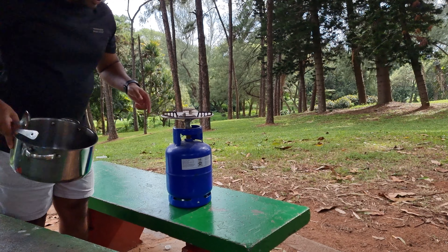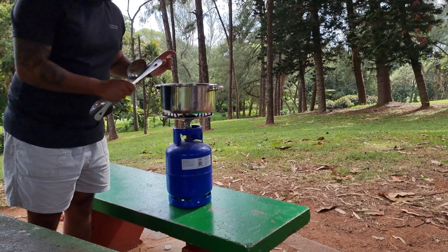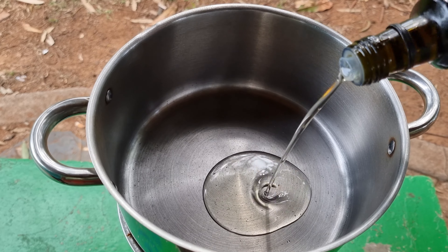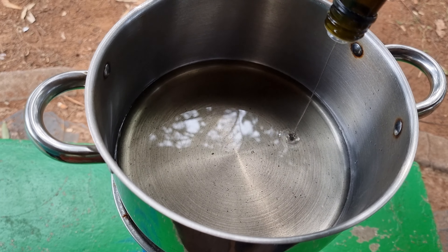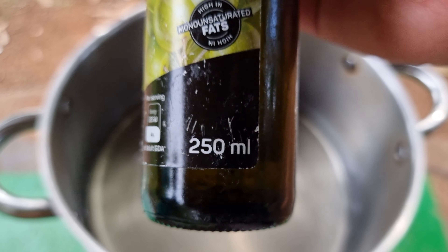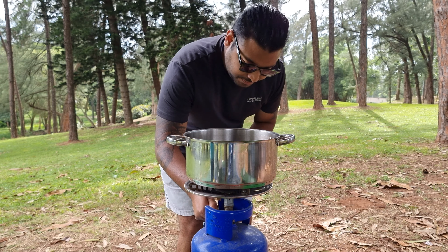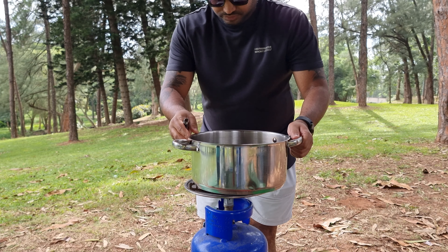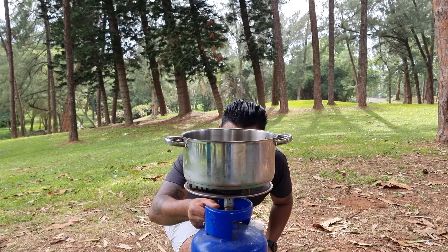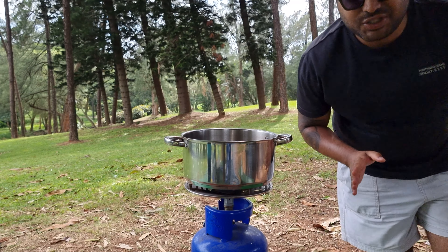I have my gas stove ready and my pot, because first we are going to fry the crab in oil before we put any other ingredients in. I'm using about 250 ml of oil — I'll put the stove on and let this oil get warm. Medium heat should be fine. While the oil is getting warm, let me show you the crab.